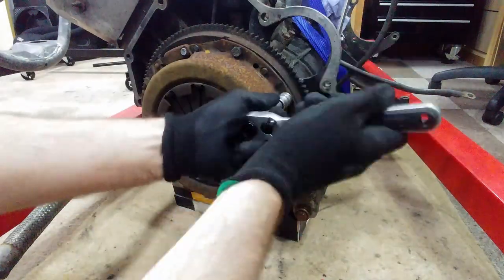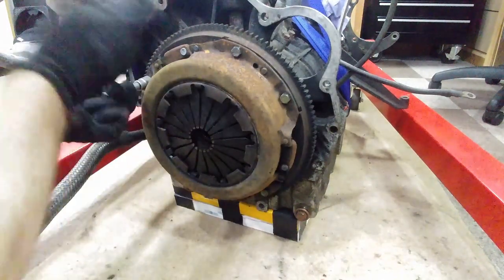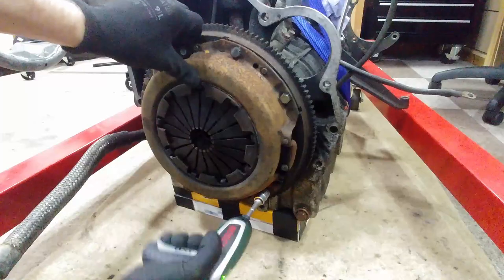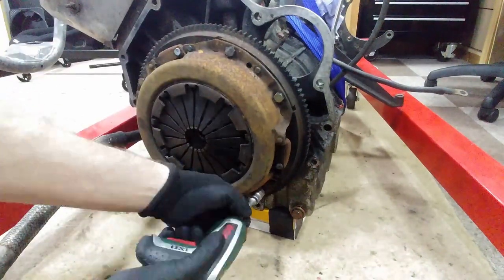You've all seen bolts being undone before so we'll speed this bit up. Keep an eye on the center of the clutch spring at the end — I thought it was pretty cool when watching back at four times speed you can actually see it relaxing, something I didn't notice at the time.